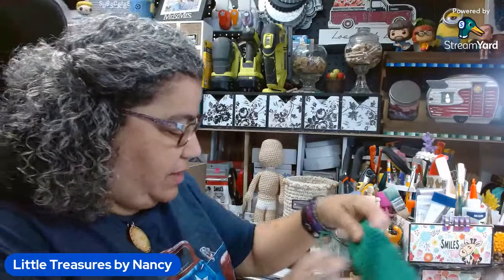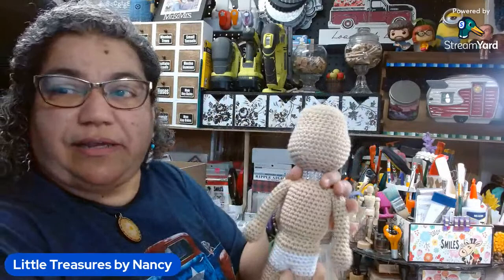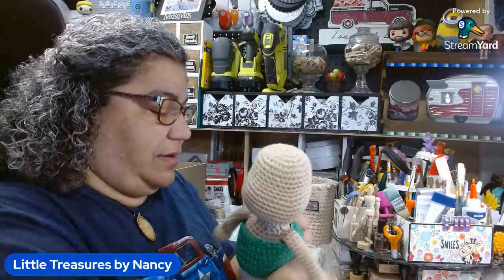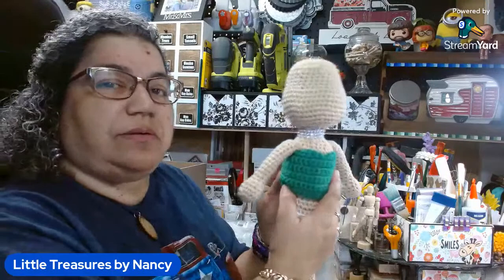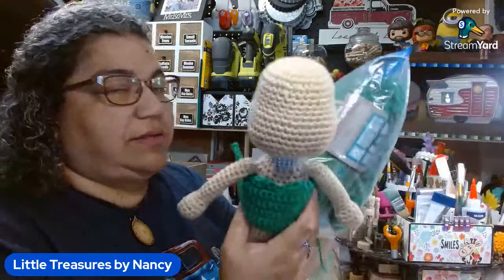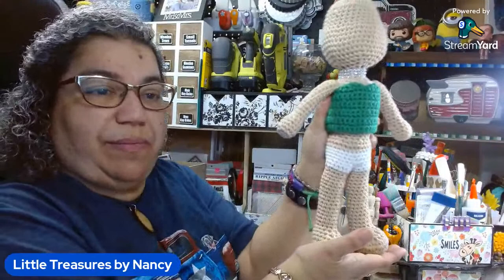I am working on a custom order of one of my dolls. This is what she looks like so far. She's going to have a gown — I already have the top, most of it, because I have to add sleeves. She's going to have some bling and some tulle under her gown, a full length gown. I'm also going to be making some shoes. So that's one of my custom orders.